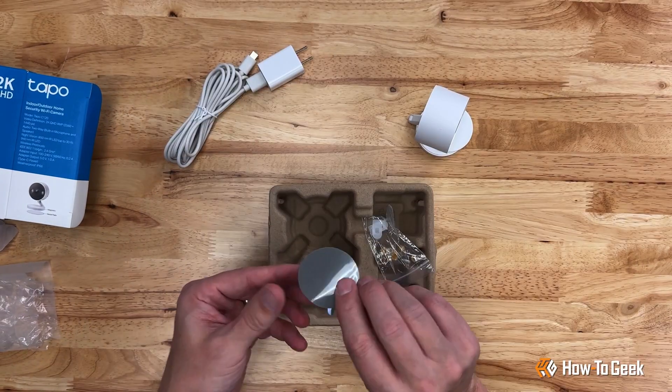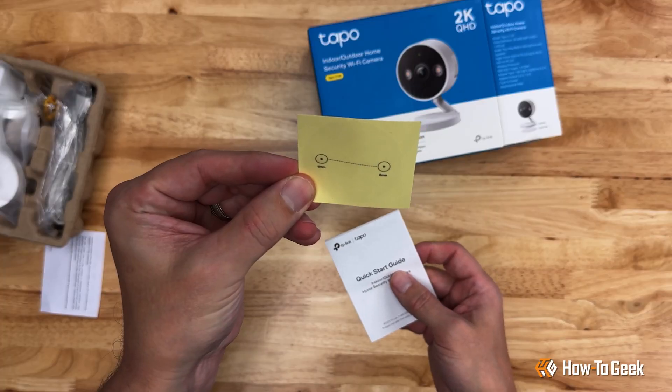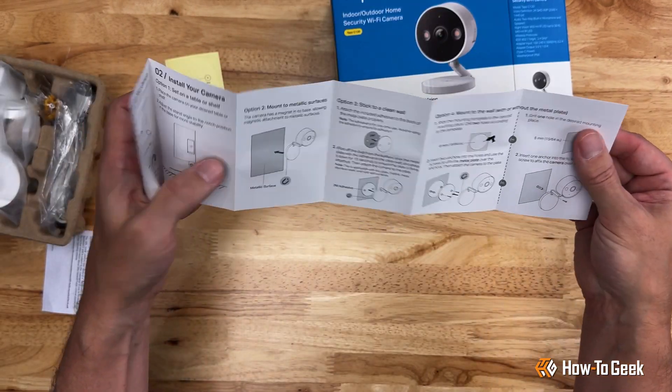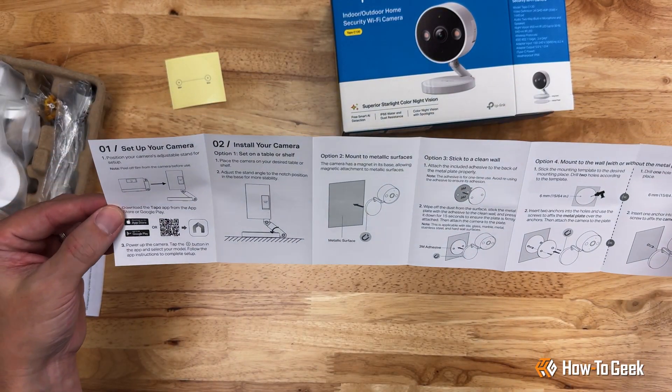To aid with exterior installation we've got a sticker, drilling template, and installation hardware. Along with that, a setup guide to help install your camera and get it working on your home Wi-Fi network.